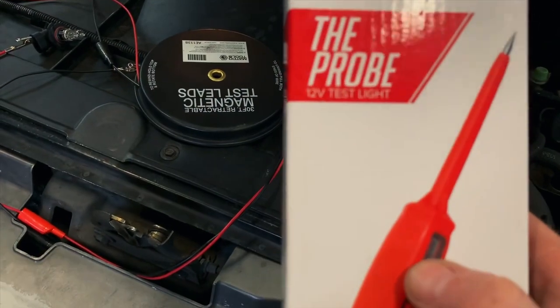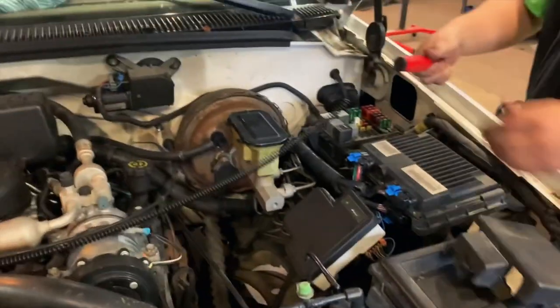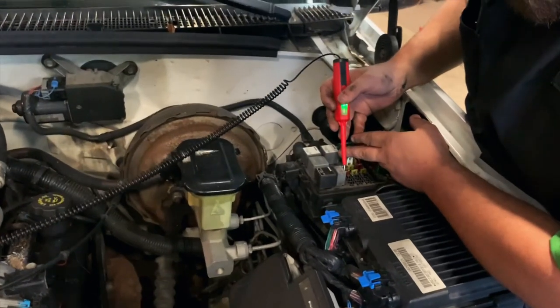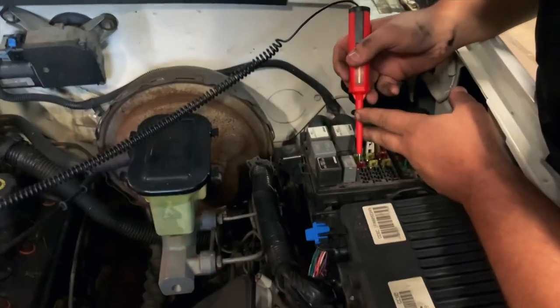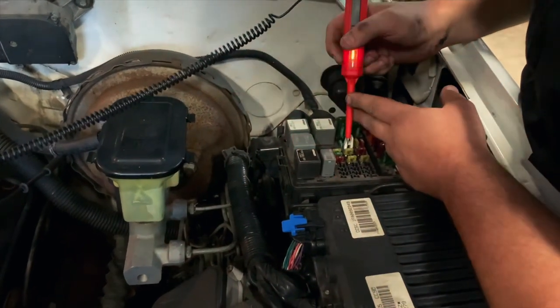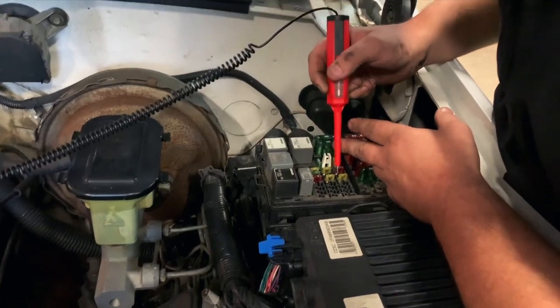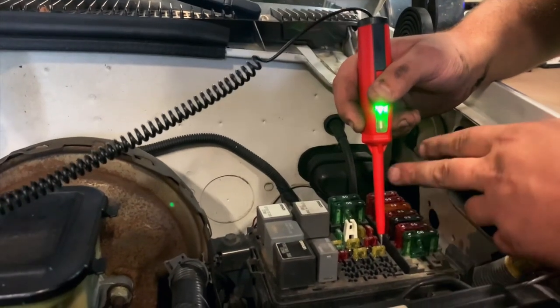This is a pretty cool tool. I do wish that they had a digital voltmeter built in it, sort of like the one that Snap-on's got. But I do like the fact that you can tell if you have a good ground or a bad ground, and it's pretty nice that you don't have to look at it. If it vibrates, you know you're hotter than 12 volts. If it just lights up, you know you're at 12 volts or below. Your traditional test light won't do that. It tells you if the ground — if your fuse is grounded — it's hot.